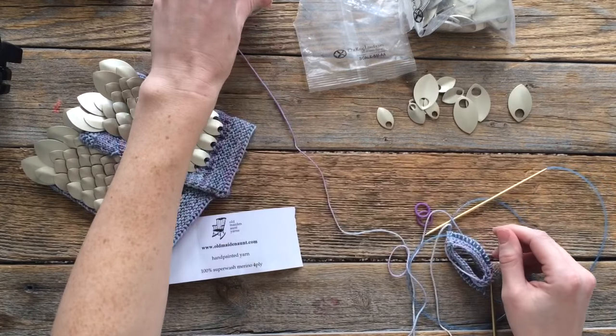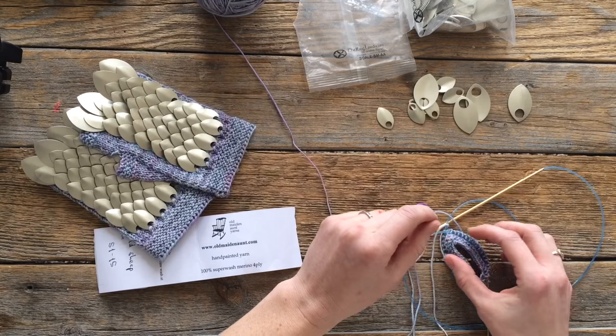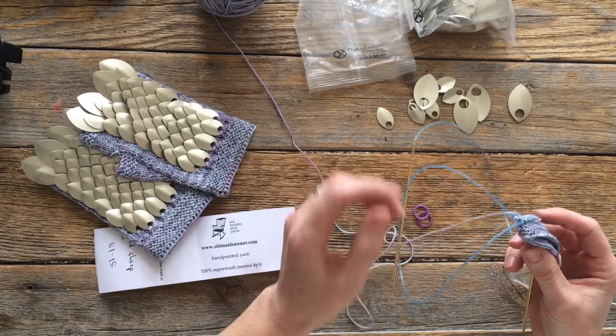The yarn I'm using — oh my gosh, it's so nice — it's from Old Main Ant Yarns and it's their Superwash Merino 4 ply. The color is Cold Sheep. I love it. Oh my gosh it was expensive, but it was so worth it — it's so pretty. And it's like perfect for Galadriel I think.